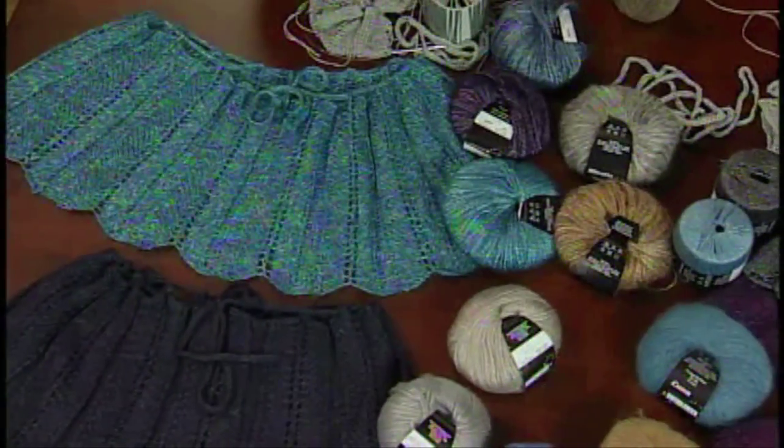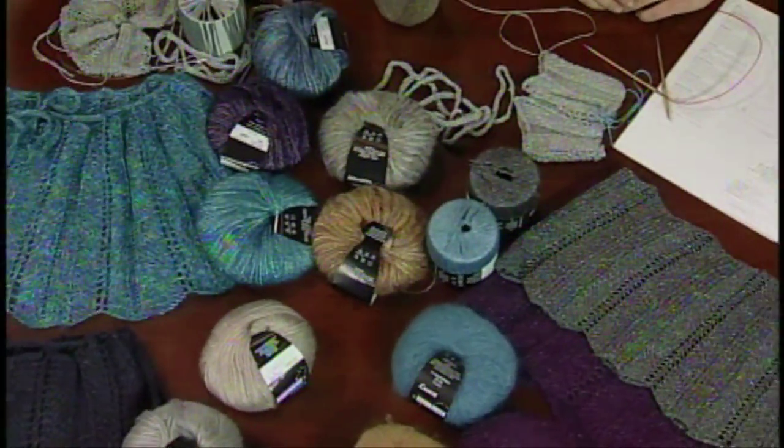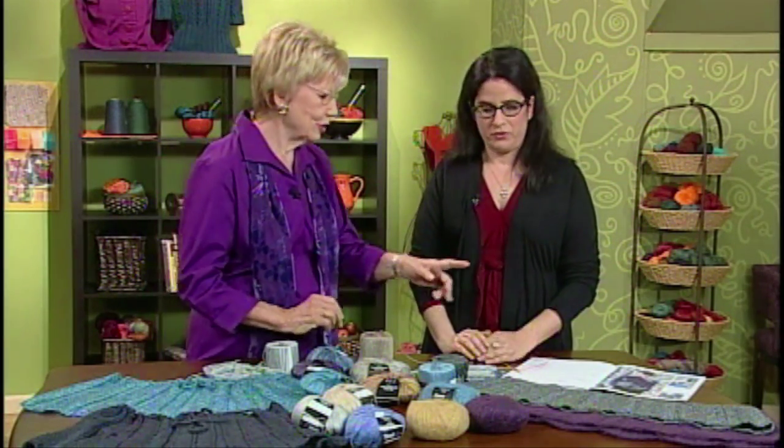We're talking about this great versatile cowl capelet wrap that we came out with this season. It's very easy to do — not as long as the title, right? It's harder to say than to make. Cowls have been very, very big this season. This particular item is really great because it's versatile — you can wear it in a whole bunch of ways, which we show here.